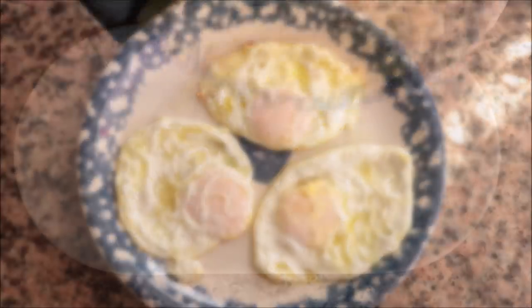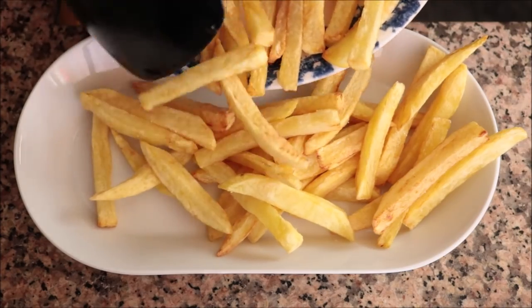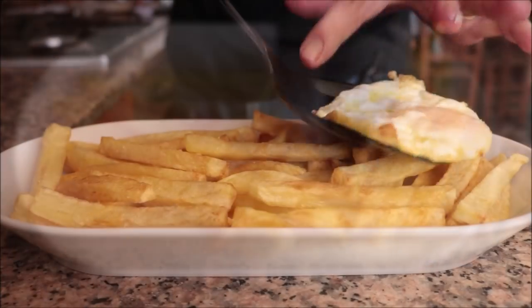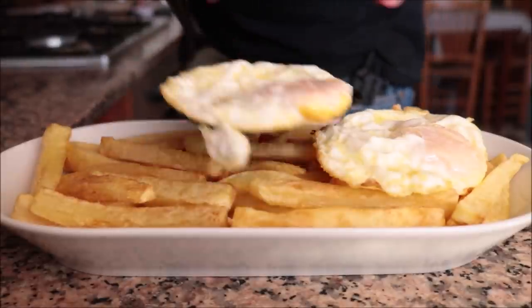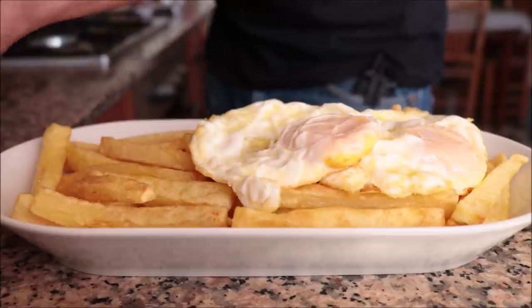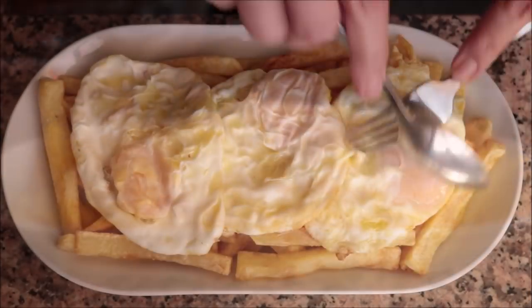Now let's start assembling the dish. Transfer the fried potatoes into a serving dish, then place the fried eggs on top of the potatoes, making sure all the eggs are in a single layer. Now it's time for the best part — break those eggs open so that the yolk runs into the potatoes. We're going to do it exactly how they do it in Casa Lucio, using a fork and a spoon.